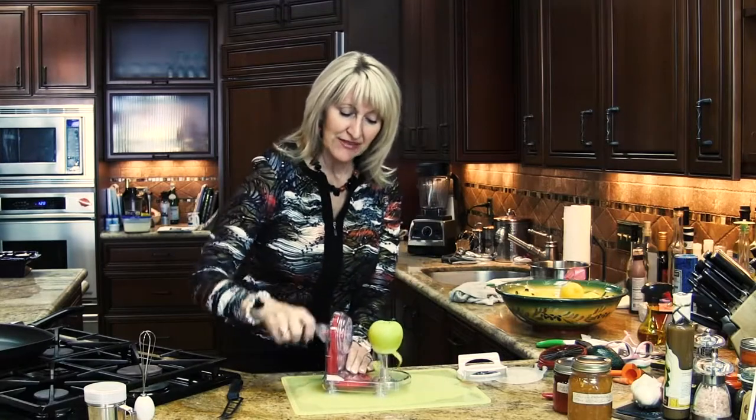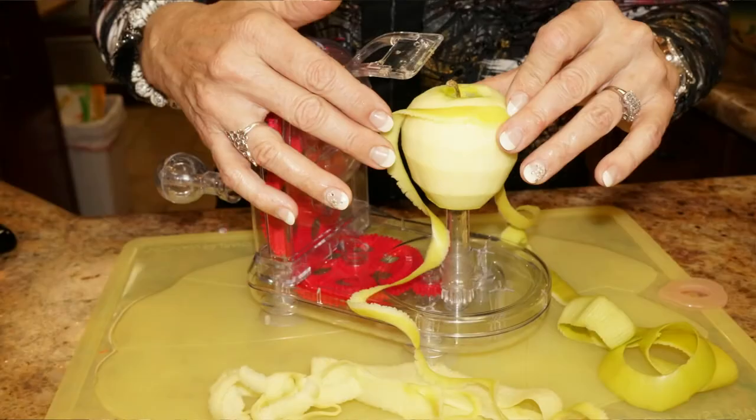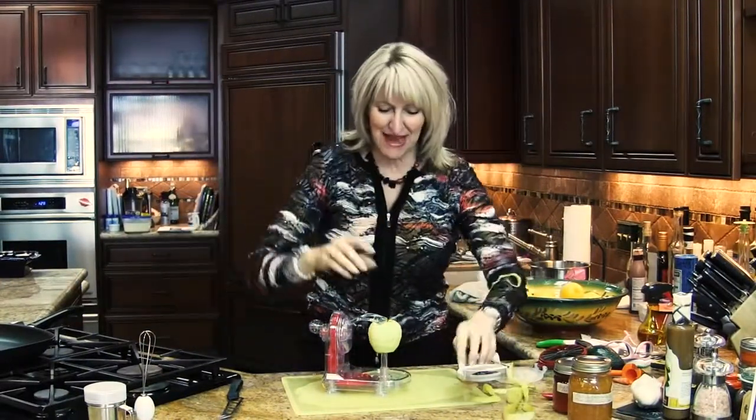It has suction cups so it's secure on your counter. You begin turning the handle, and check that out — in a matter of seconds your apple is peeled, all in one strip. You can actually wear it as garnish or eat it all at one time.